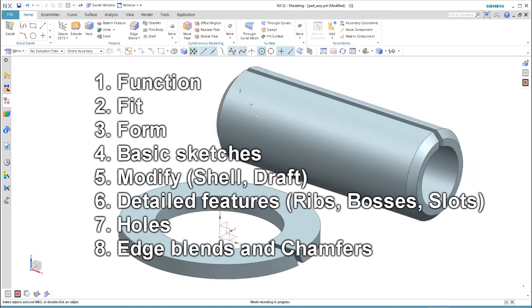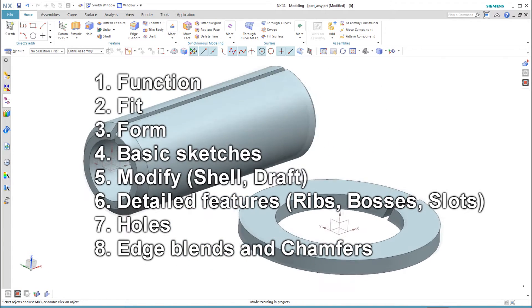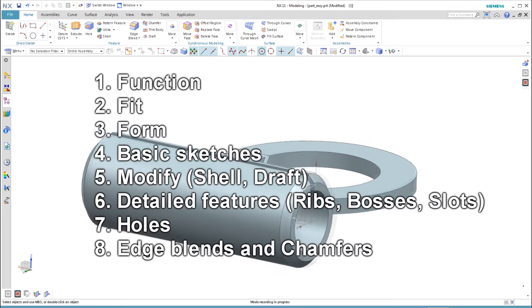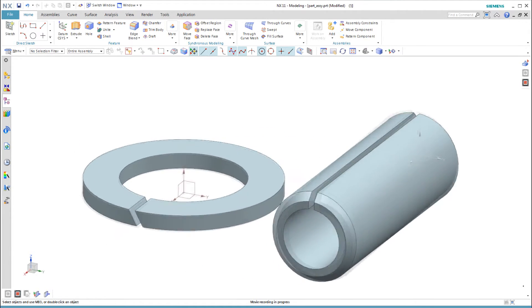Following the same outline used in the last videos, we have tried to find simple ways to model these parts. The easy way to create the detailed slot features on both of these parts was to use the offset option on the extrude command.